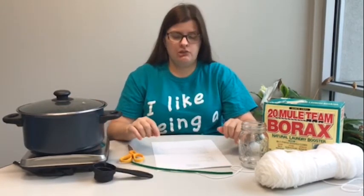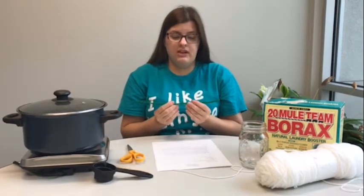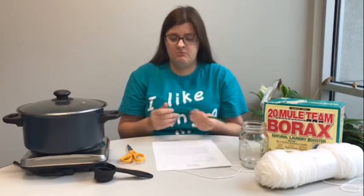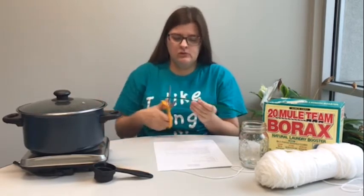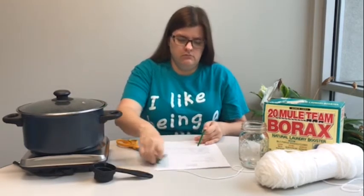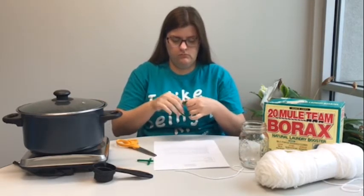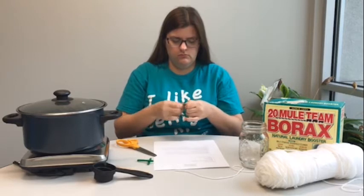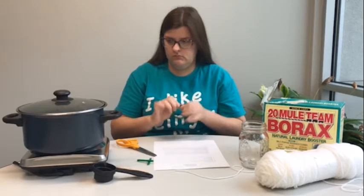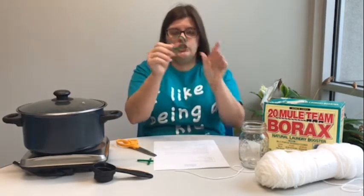So our first thing to do is we are going to bend our pipe cleaner to make the first letter of your name or a shape. I am going to make a very simple circle with my pipe cleaner. Okay, so here is my shape.